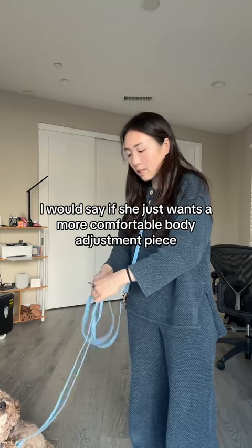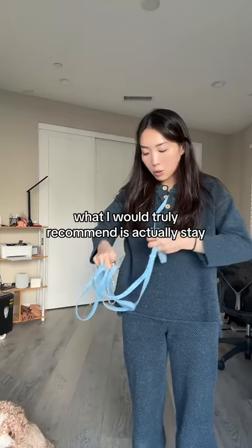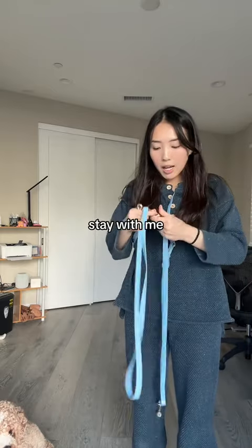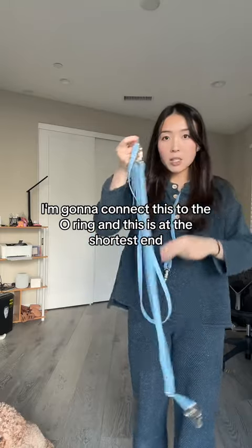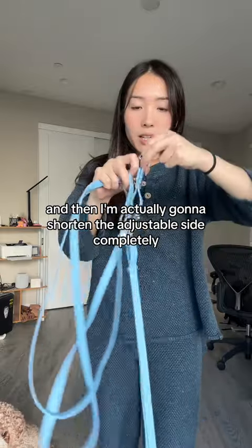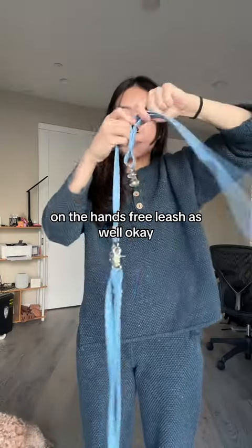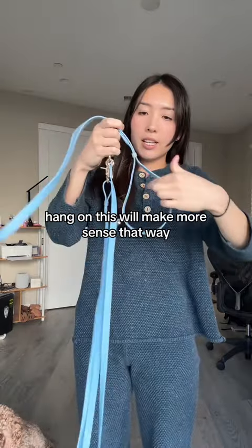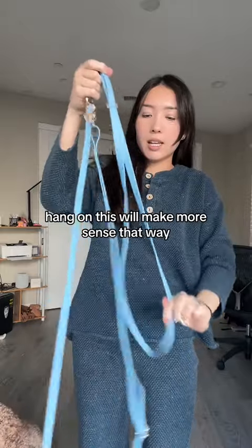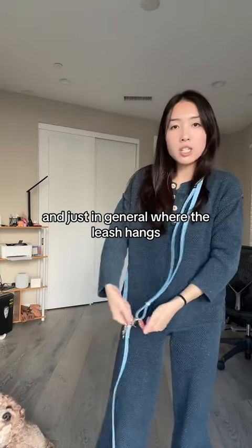But on the flip side, if she just wants a more comfortable body adjustment, what I would truly recommend is: connect this to the o-ring at the shortest end, and then shorten the adjustable side completely on the hands-free leash as well. The leash for her dog actually is still at about four feet in length.